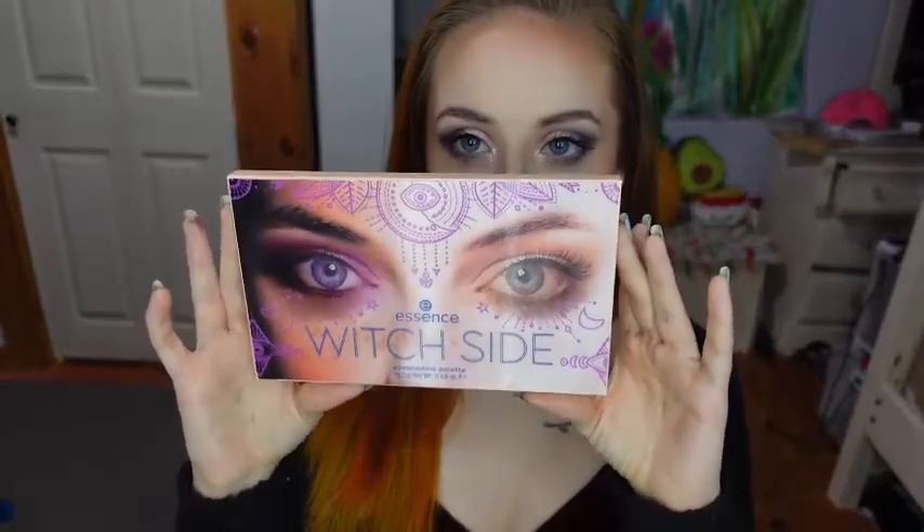So that completes this look. Here is from a bit of a distance, and here is the completed look zoomed in. That completes this video using the Essence Witch Side palette. If you are interested, I would definitely recommend checking it out because it was pretty pigmented and easy to work with for $15. If you did enjoy the video, please like and subscribe. I will see you next time — I have another witchy look coming for you in my next video. Thank you!